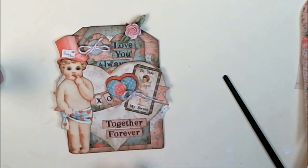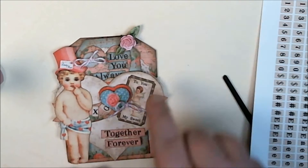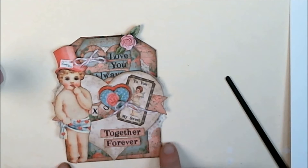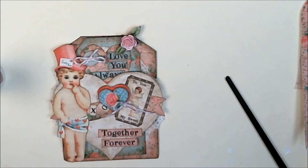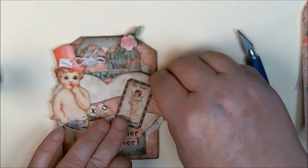I have my pieces where I want them. I cut out 'together forever' from the same sheet that I got all my other text boxes from, which is the hearts and cherub set. I decided to also add a little 'XO' from my little tiny text box sheets. I'm going to go ahead and glue things down here — just add a little glue and add that there.